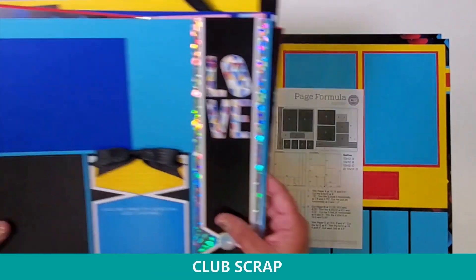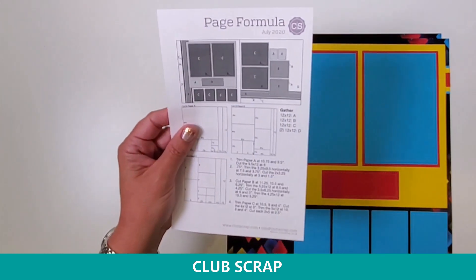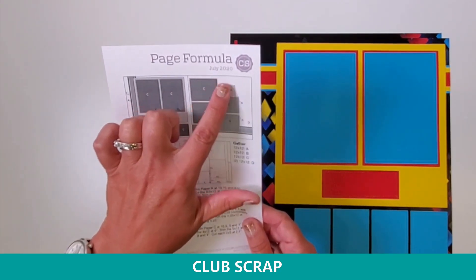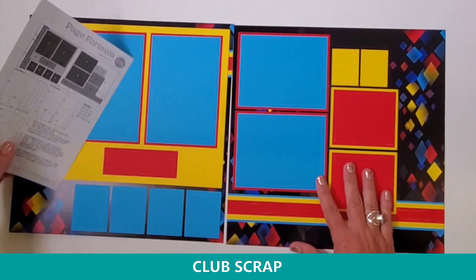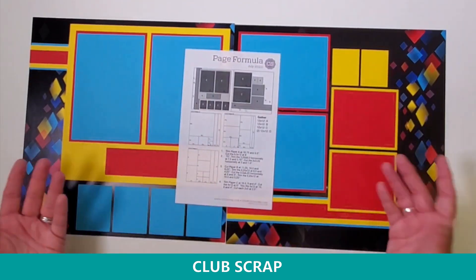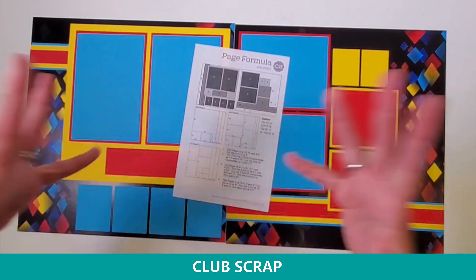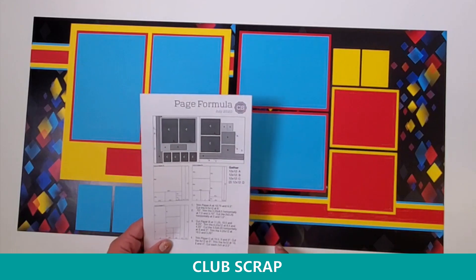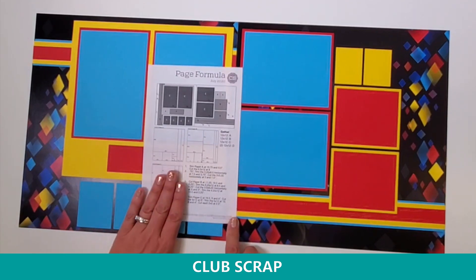So that was the eight layouts you would get if you followed my instructions. I want to show you one other thing included with your membership — an additional download just like what you did with me today. It's another page formula, this one for next month, July. It tells you what to gather, exactly how to trim it, and the page it will create. I went ahead and made a sample page of the layout formula you'll get if you join and use this page formula with papers from the Prism collection or with papers from your stash. Because again, I want to help you every month use what you have, use what we send, so the stuff isn't accumulating and overwhelming you. I admit I am a little overwhelmed by my stash at home, and I've not been adding to it since I've developed this clever method. So build your library of page formulas as a Club Scrap member.